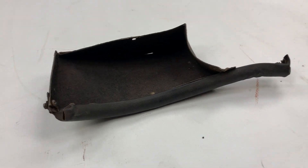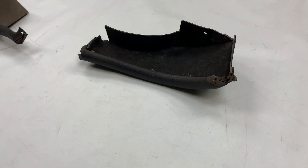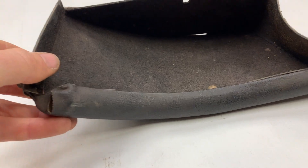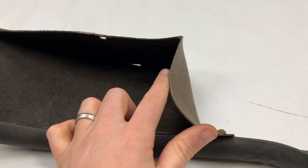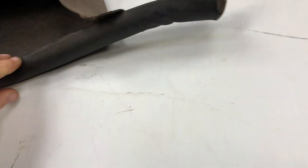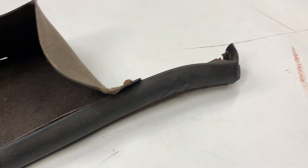These are the underdash trays for the Series 3 E-Type — these are actually from a 2+2, the four-seater version, and it's a left-hand drive manual with air conditioning. This is the left-hand tray, as you're sat in the car underneath the steering wheel effectively. It's millboard flocked finish, obviously quite warped and bent out of shape, and you had this crash roll going around the perimeter of it in a black leather cloth material.